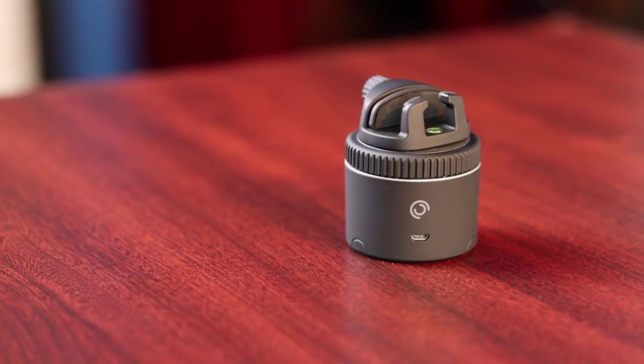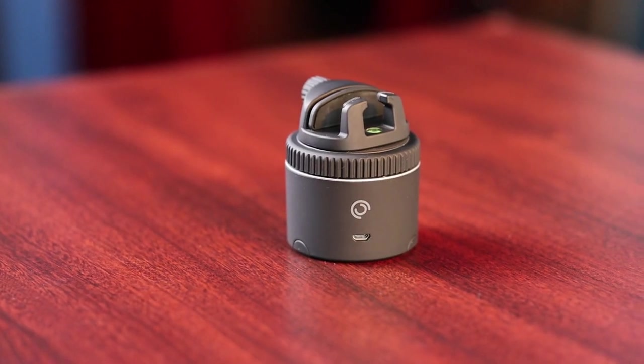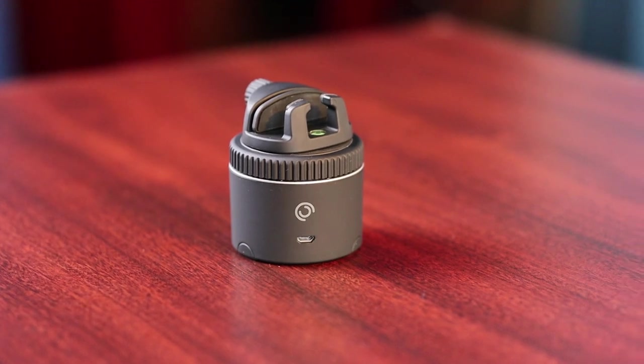What the heck is a Pivo? It's this tiny little device that looks like a glorified tripod mount, but it does so much more than that. This is a game changer for creatives. Stick around to find out why.